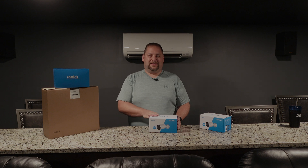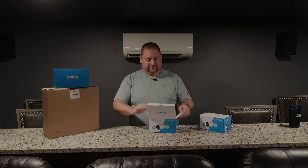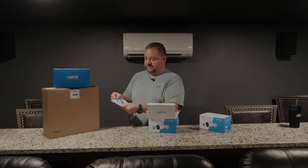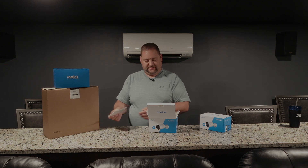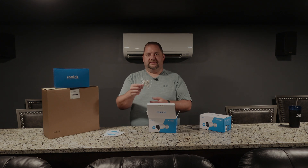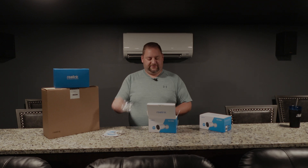I'm going to go ahead and unbox the RLC-1212A. First we have the pamphlets and the sticker for the window and such — nothing too exciting there. A little bit of hardware, looks like a seal for around the cord to make sure the water doesn't get in, and a few screws.